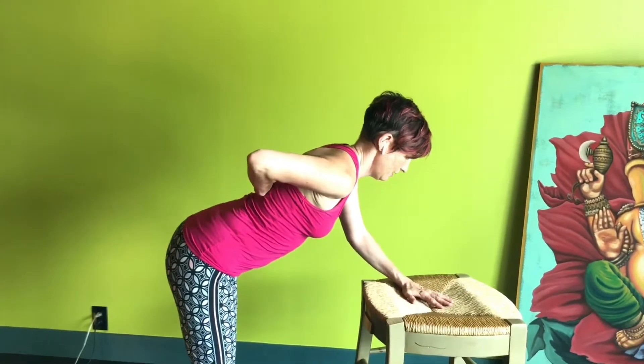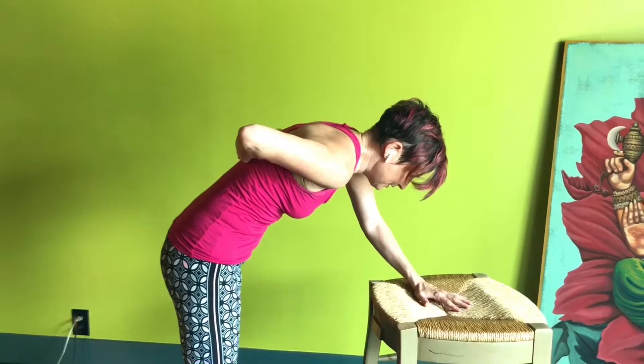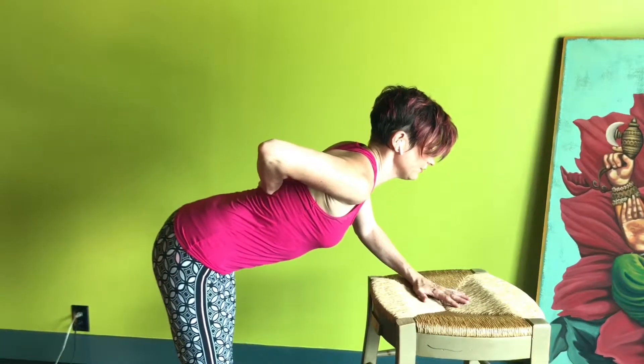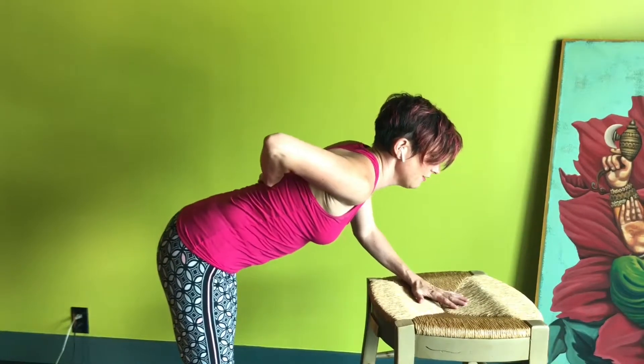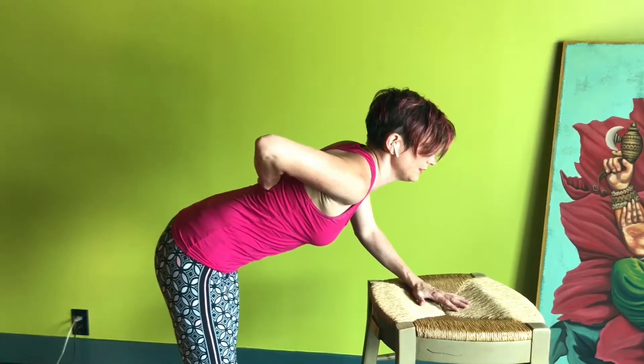From here, you just try to bend your back like a cat would and then just flatten it out. It's almost like you want to let the belly hang down and bring the chest forward. Now feel under your hand how much movement there really is when you do this.